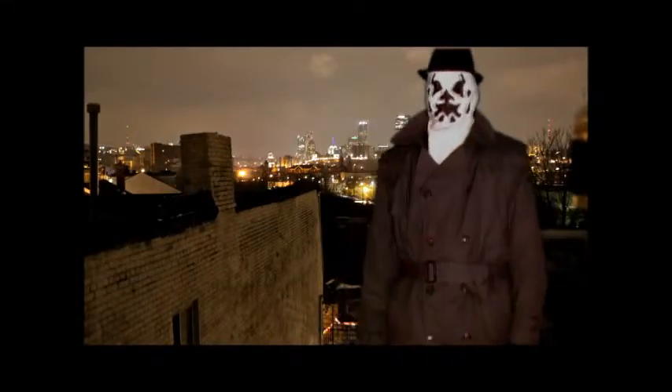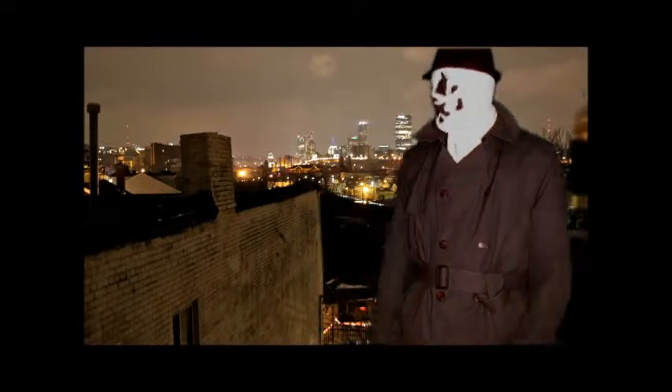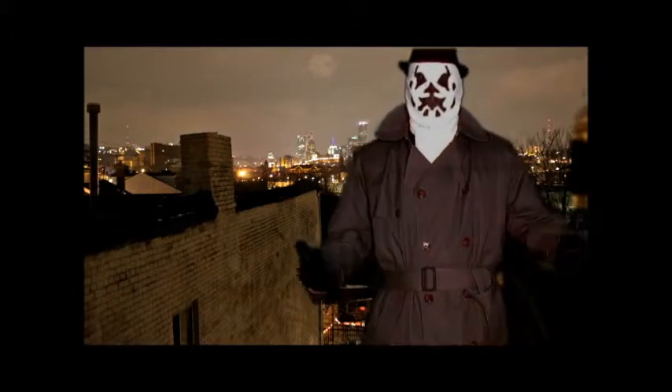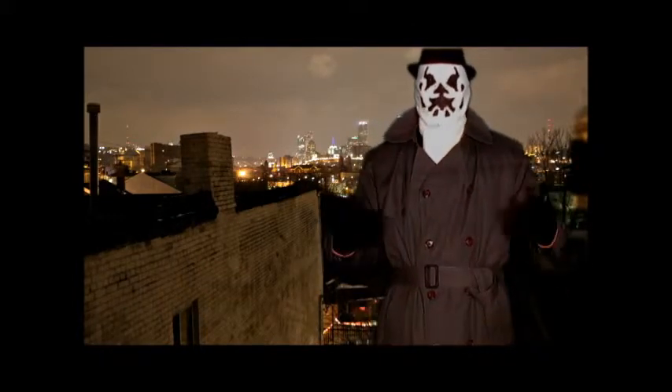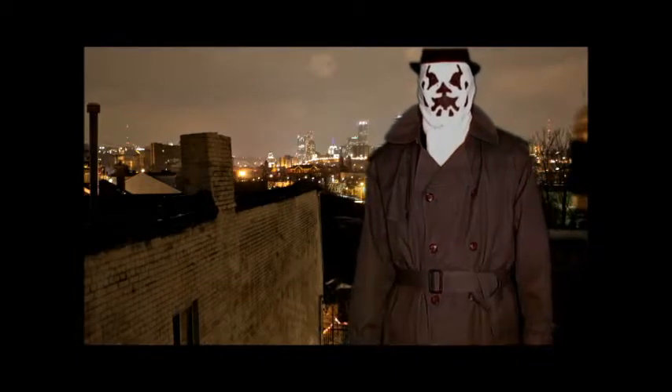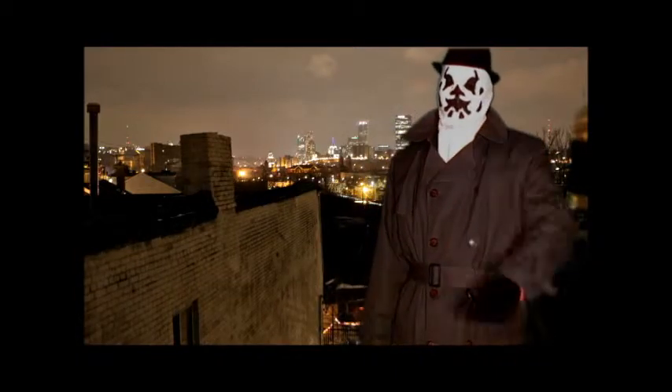Hello, people. Welcome to Steve Smith's This is a Costume — or, whatever, cosplaying. Today I'm going to teach you how to make your own Rorschach costume. So enjoy.